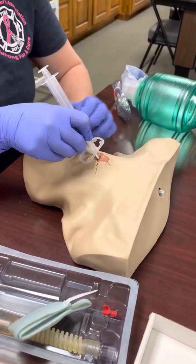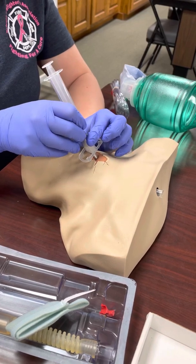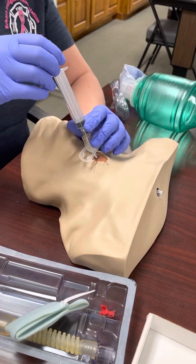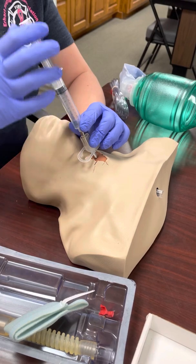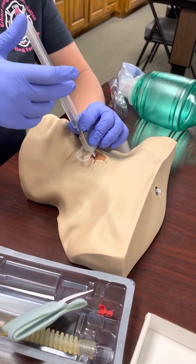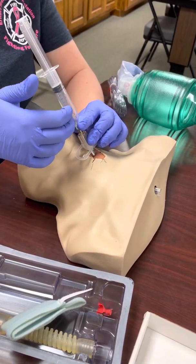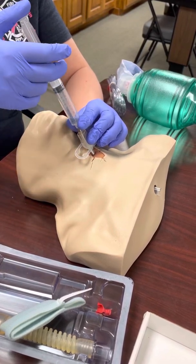Sometimes the red stopper comes off on its own once you hit it, or just remove it — you don't want to advance the needle any further. Before sliding it in place, we need to aspirate. Pull back on the syringe to confirm placement. If you get a lot of resistance, you could be in the esophagus. You should get a mixture of air bubbles with some blood, because it is a messy procedure — a little blood is normal, but you should also see a lot of air bubbles.